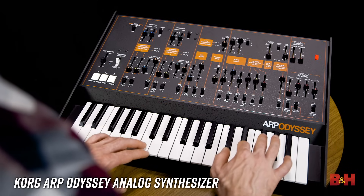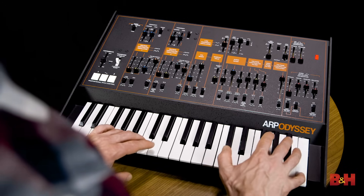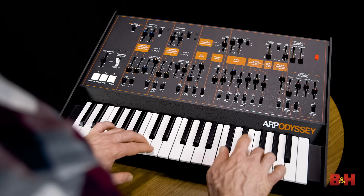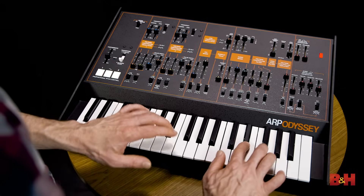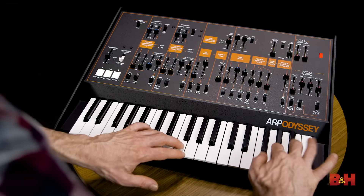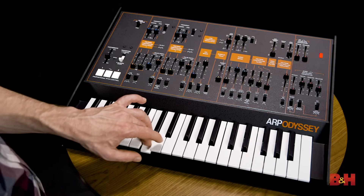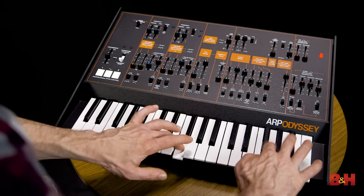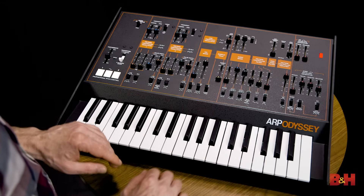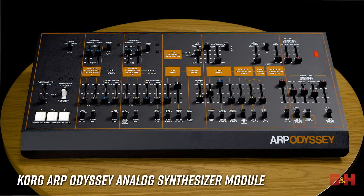The Korg ARP Odyssey is an almost exact replica of the original classic monophonic wonder from the 1970s, only at 86 percent of its original size. It does fully conjure up the original's distinctive cutting lead sound, enhanced by the overdrive circuit and a duophonic mode capable of two notes at once. Unlike the logs though, there's no sequencer and you can't save your patches. The Odyssey is also available as a module.